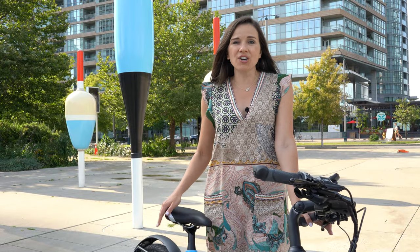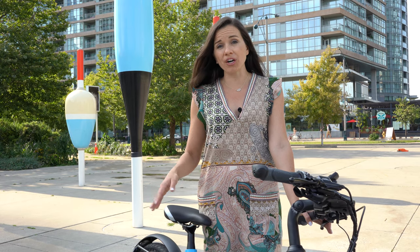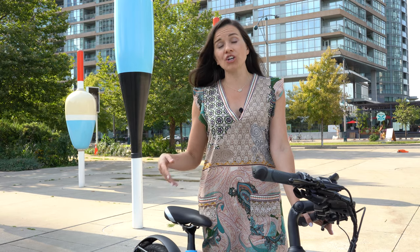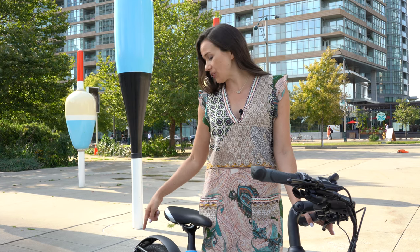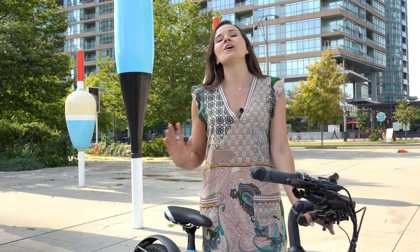This bike rides just like a regular bicycle with no power — there's very little resistance — and then when you turn on the four different levels of assistance it's a very natural feel with a lot of torque too. This 500 watt motor can get up very steep hills with ease.